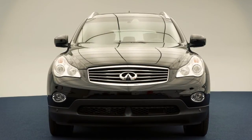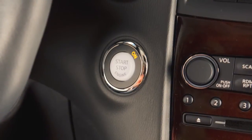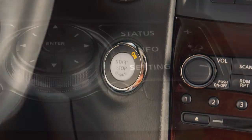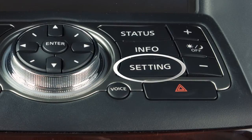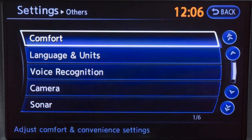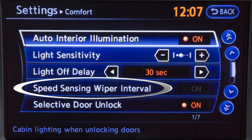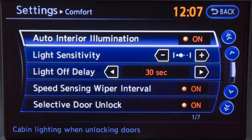To turn the speed sensing wiper interval function on or off, the ignition switch must be in the on position. Press the setting button on the control panel, select the Others key, then select the Comfort key. Touch the speed sensing wiper interval key to turn the system on or off.